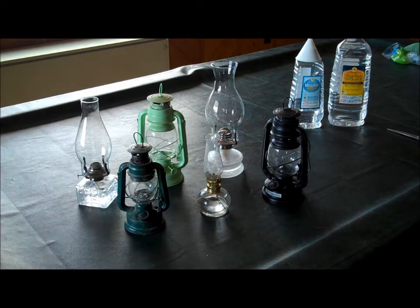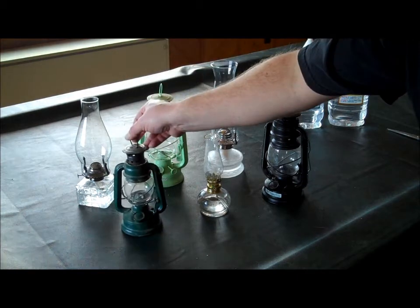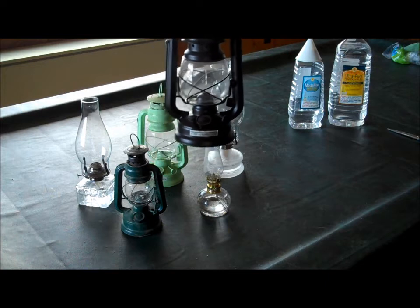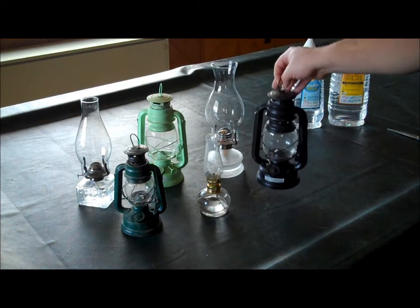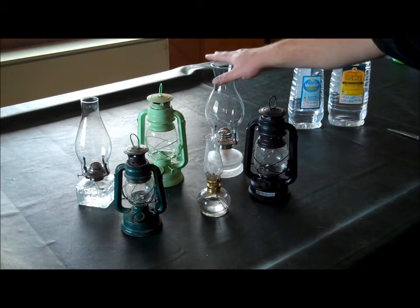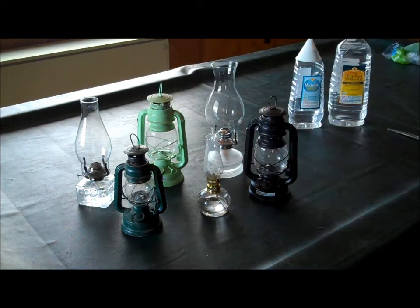Let's talk about the differences in these lamps. First, these guys here — you can see I have three little miniature ones: this kind of lime green and then this black one, kind of known as hurricane lamps in the design. Then you have the more artsy-fartsy glass lamps. The glass ones are what we keep just hanging around the house just for looks.